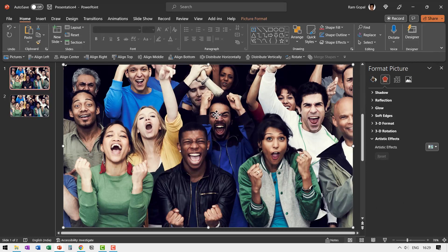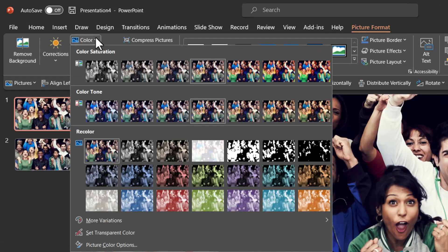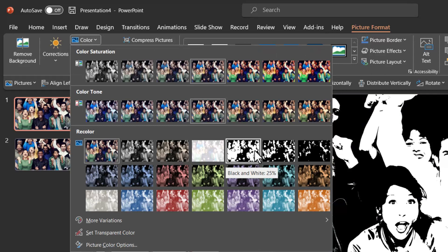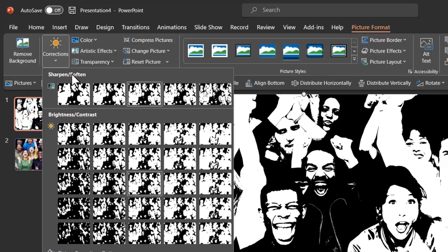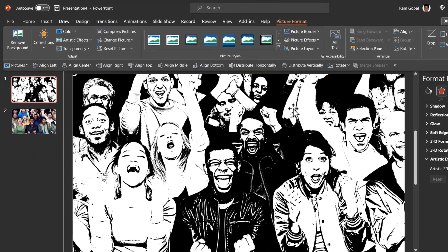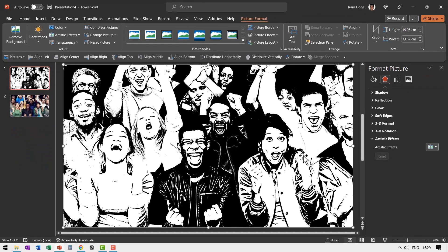Now let us go back to the first slide where we have the original image. Select it, go to Picture Format, go to Color, and choose the option called Recolor Black and White 25%. Then go to Corrections and in the Sharpen and Soften option, go all the way to the right to sharpen it to 50%. Now that is the hand-drawn look and feel that we are going for.